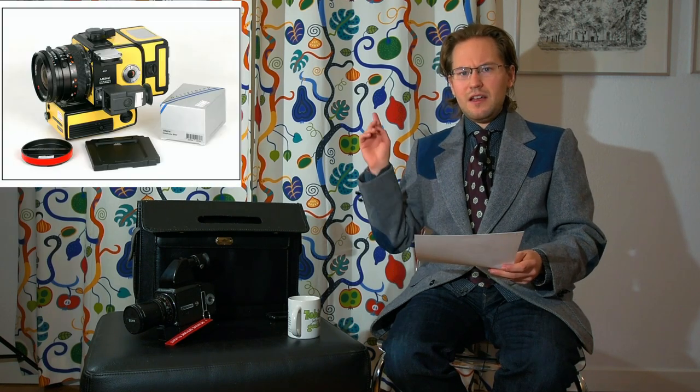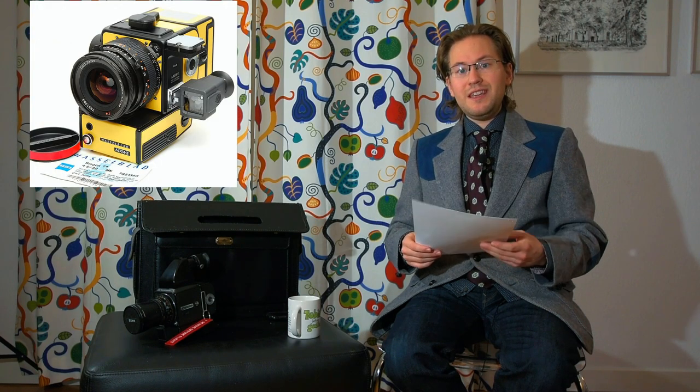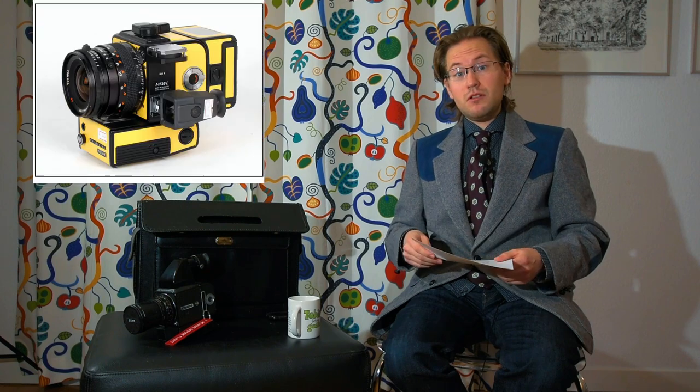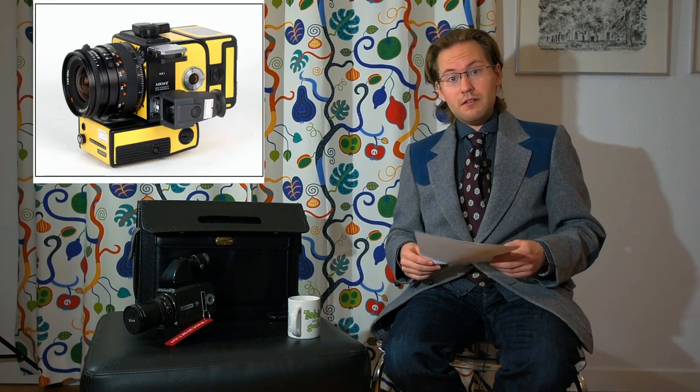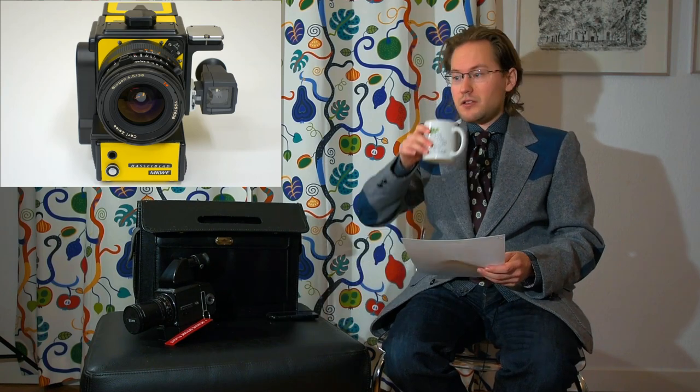Another camera that has been a little bit hit and miss as to whether it was really a Hasselblad used during space flights is this yellow contraption — it's the Hasselblad MKWE. I don't really know what that acronym stands for, but if you know, please put it in the comment section below.